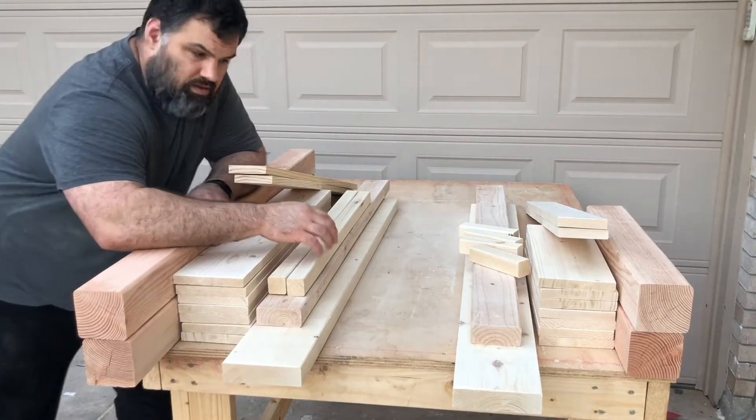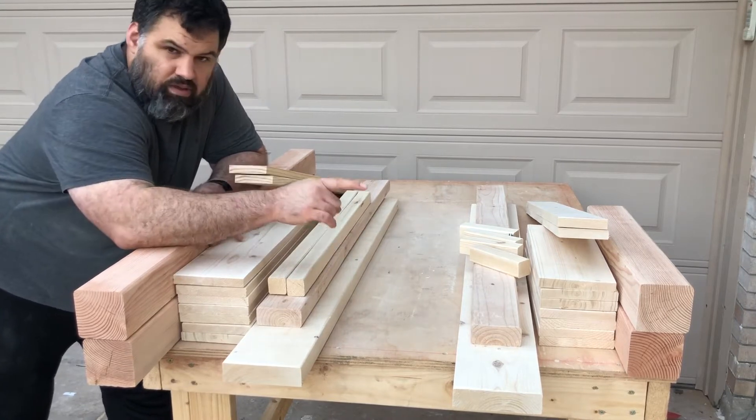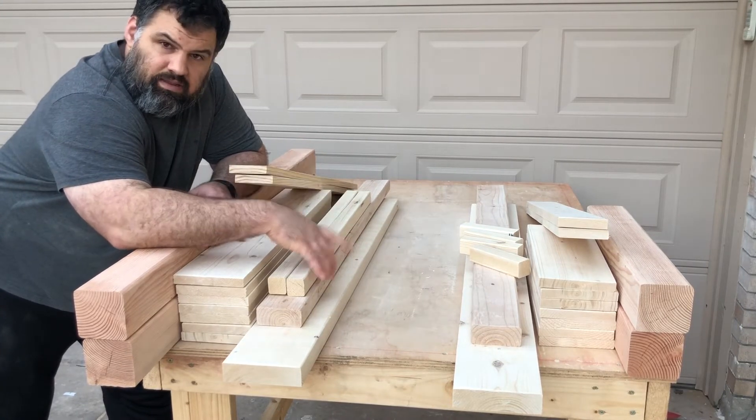We got all the lumber sanded up. This is going to be all for the headboard and this is all going to be for the footboard. We're just going to get on with it and get on to the next step.